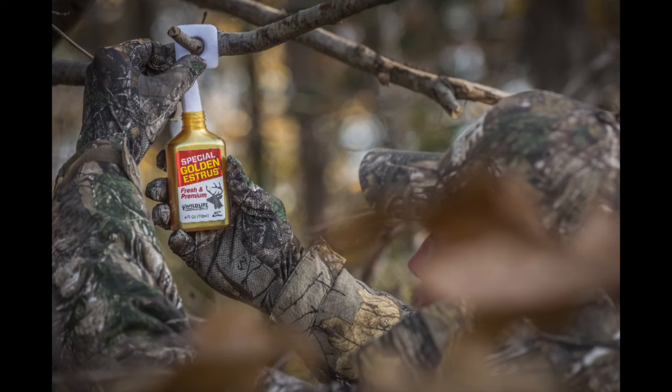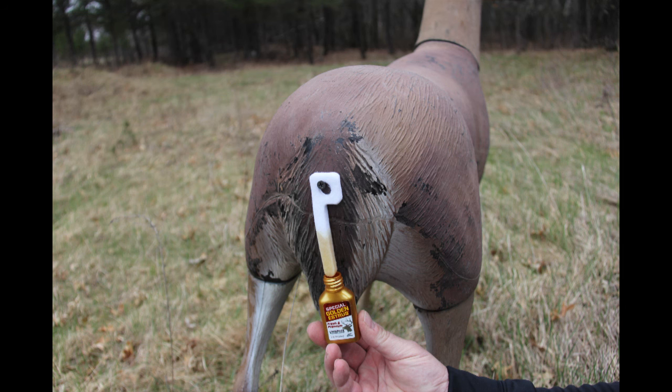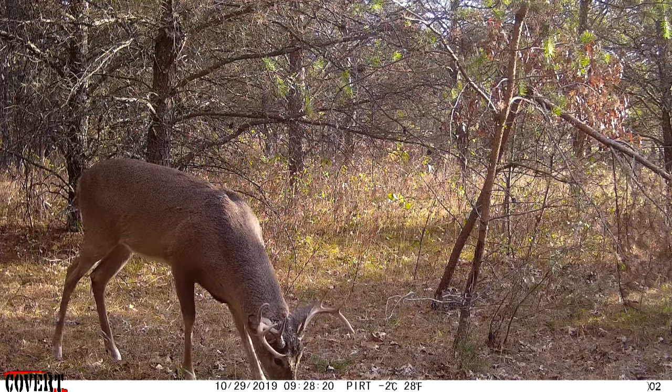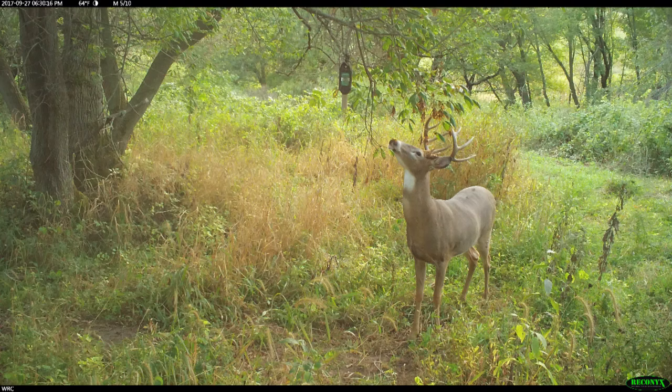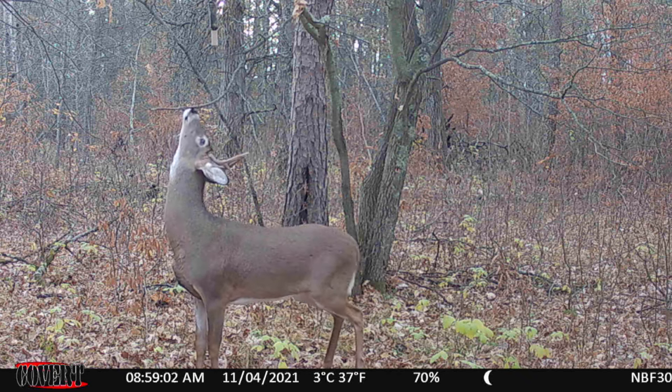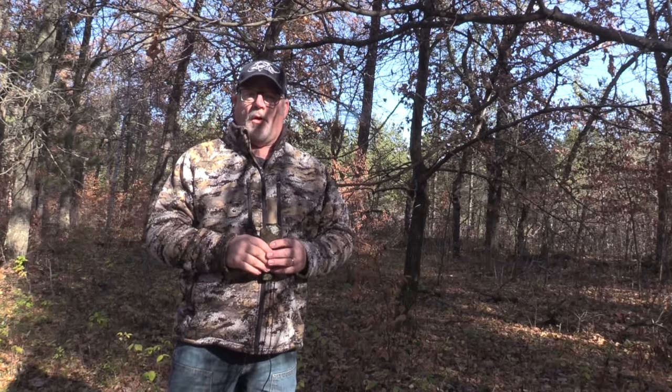There are two reasons why I love Special Golden Estrus. Number one, it's been proven for 30 years — it's been my favorite deer lure for 30 years. I've found that if I put it on a scrape dripper in a good scrape in the right spot, I'll get an inventory of just about all the bucks in that area within two to three days. They'll all come and check it out.